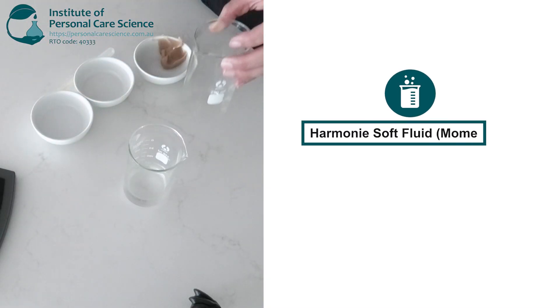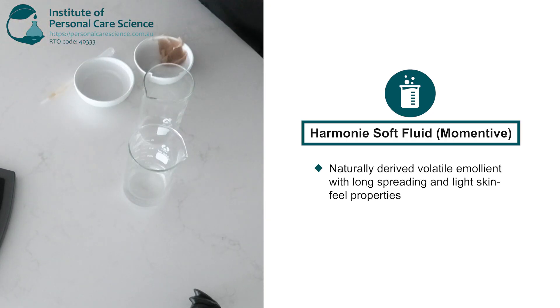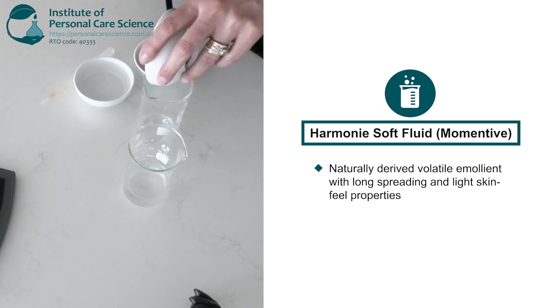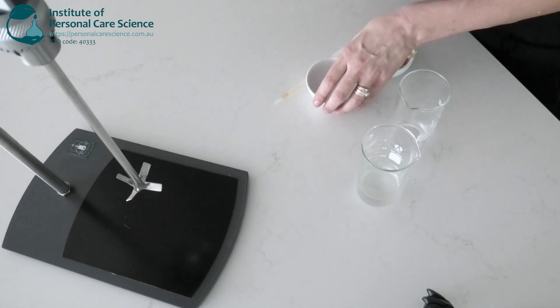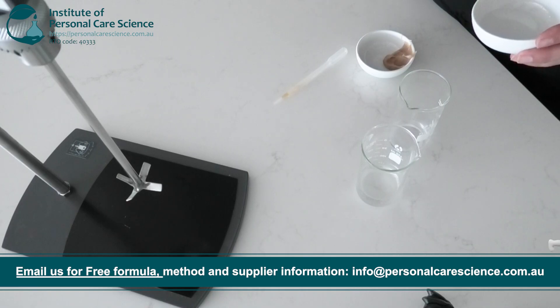For the lipid phase, I will combine some Harmony Soft Fluid, which is a naturally derived volatile emollient with long-spreading light skin-feel properties. And some Squalane for its supportive, protective and restorative properties that help the skin maintain its youthful function and appearance.